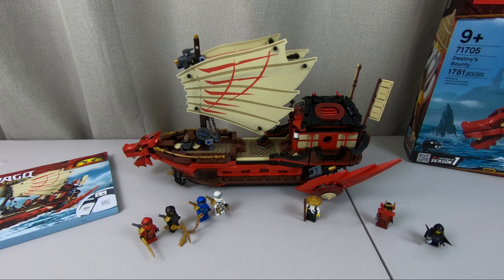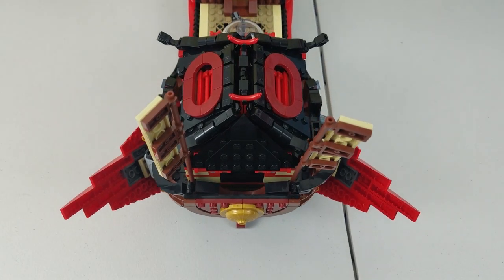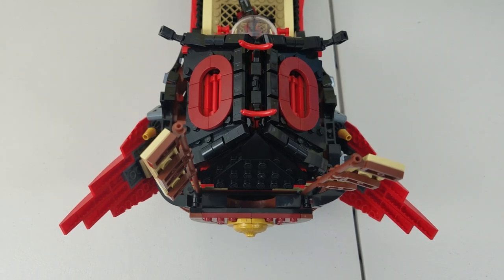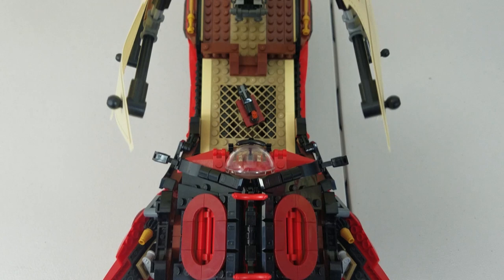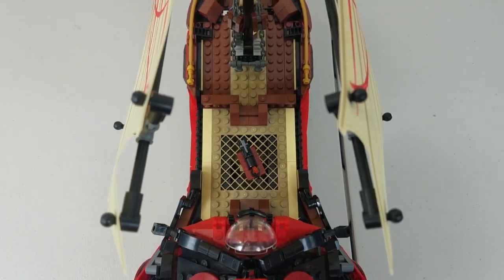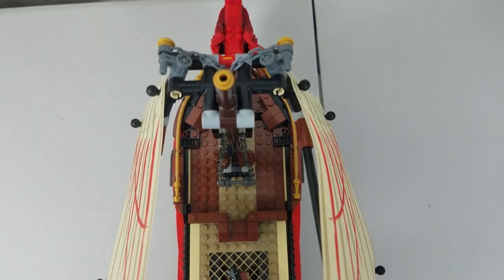From afar, it looks like your typical boat — the sail will stick out the most. But it's when you look at it up close and you see these fine details all around that you really appreciate the approach that LEGO put on this thing, with so many small pieces. And now I am actually very happy that I made the purchase, because this is one cool Destiny's Bounty.